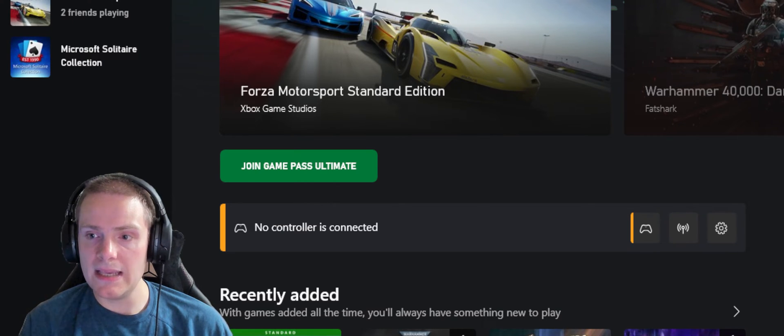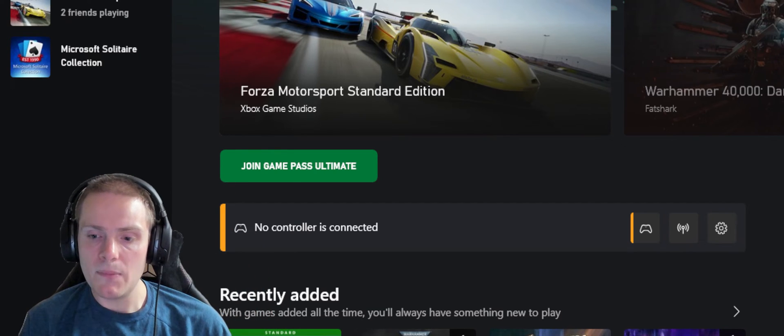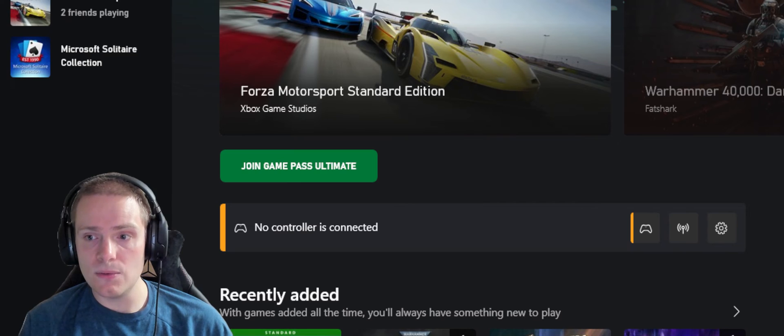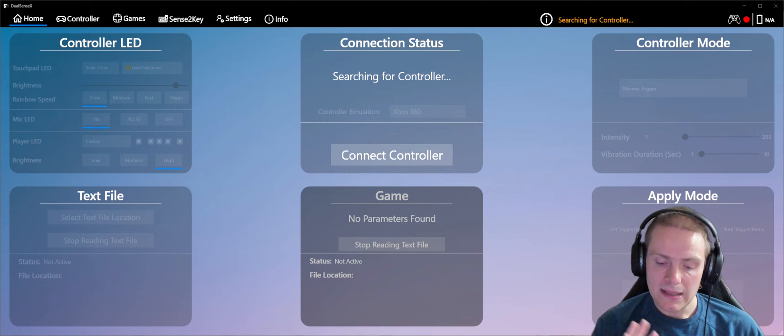You can see no controller is connected, even though I have my Bluetooth controller here. The app we're actually going to be using is DualSense X. This is a really cool app — a lot better than what you'll see a lot of people recommend, which is DS4. I think DS4 is buggy. DualSense X gives you a lot of customization options. I'm going to be leaving a link in the description. There's a Steam paid version, but I'm using the free version that's easy to find online.